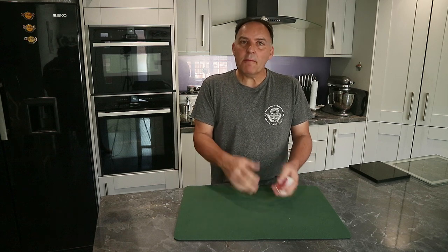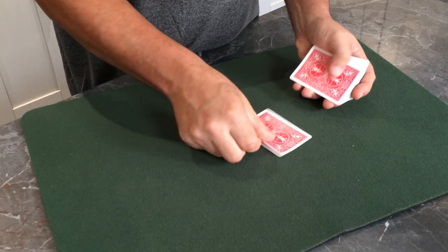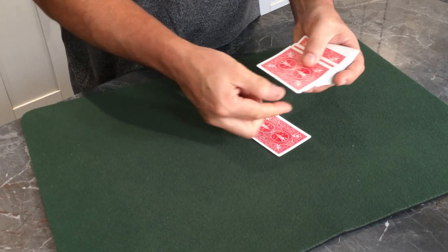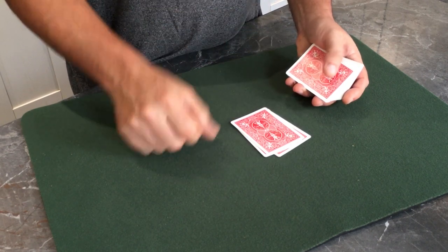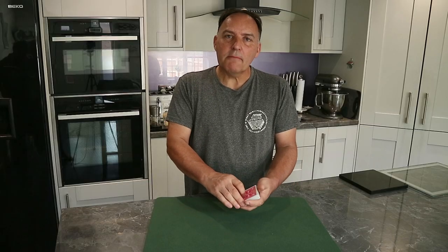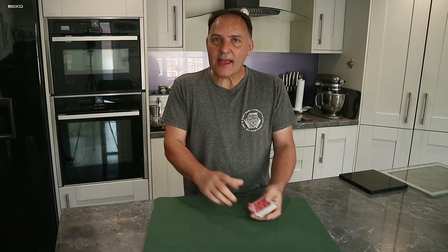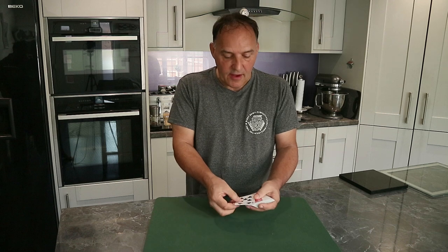You may be familiar with some of the moves that gamblers do to cheat. Some will deal cards down and sometimes take the second card instead of the top card. Other gamblers sometimes palm cards. But the most common form of cheating by a gambler is called the stack, where they put several cards in their favour on top of the pack.